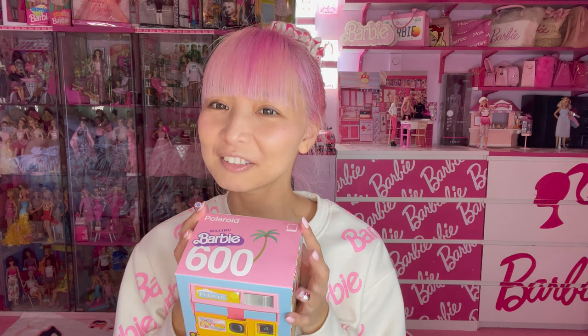So you cannot miss it. Remember, I was showing you the repro design of the vintage Barbie camera? The colorful one, like the iconic Barbie Polaroid design. Retro Spec is the company which makes this Barbie Polaroid camera.